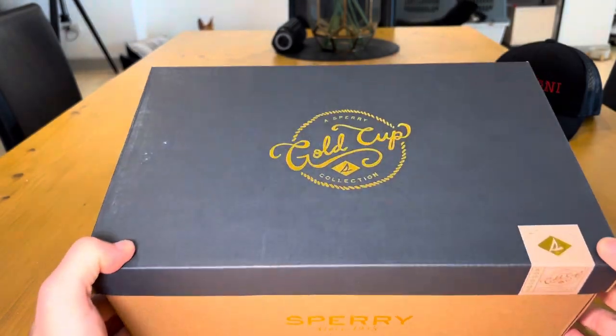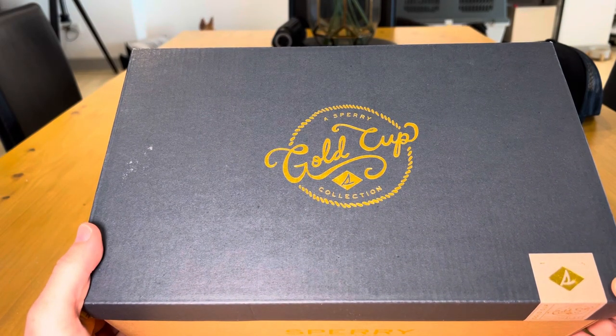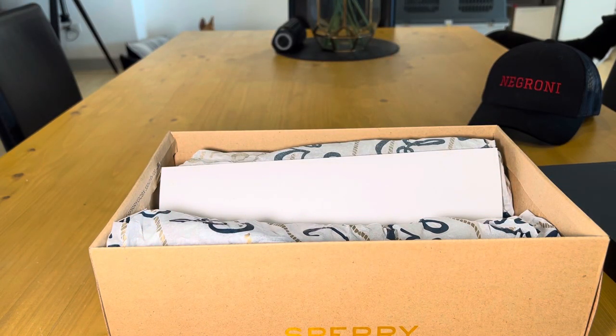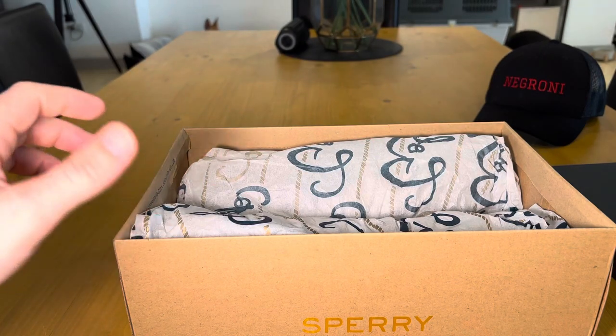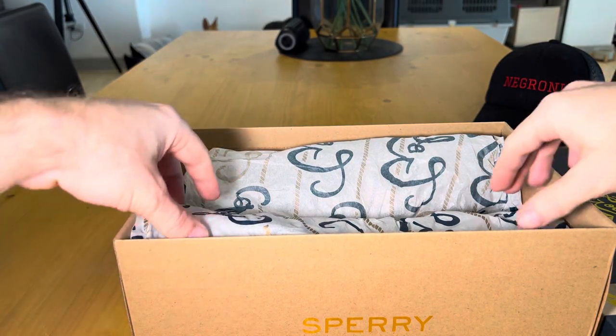They don't have them in Singapore, but they have several Sperry shops here in Bangkok. They were actually on sale, 15% off, so I thought I'd pick some up. These retail for I think it's $159. They have been out of stock kind of since they were discovered in 2019 as being in the movie. So let's take them out.